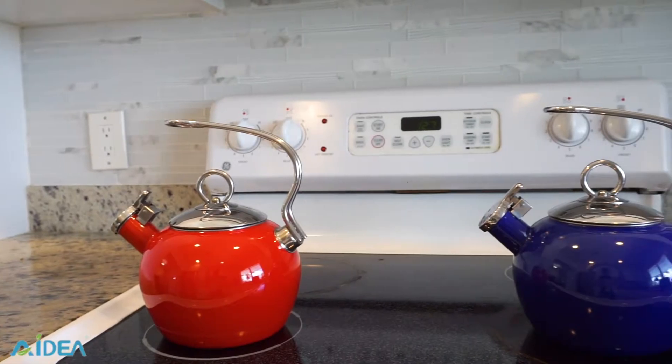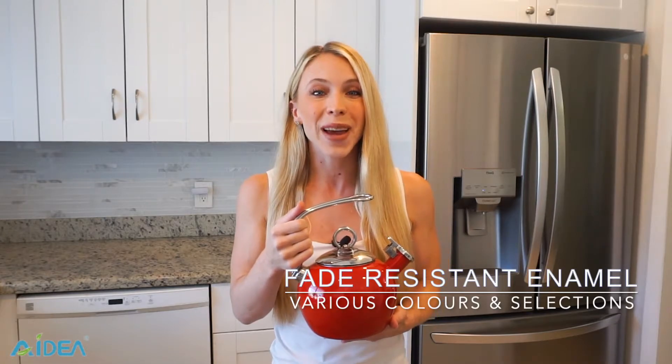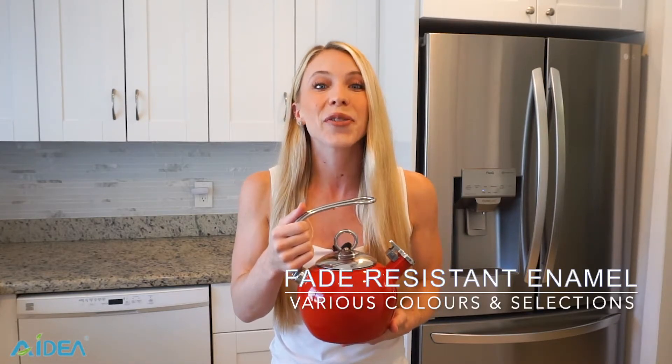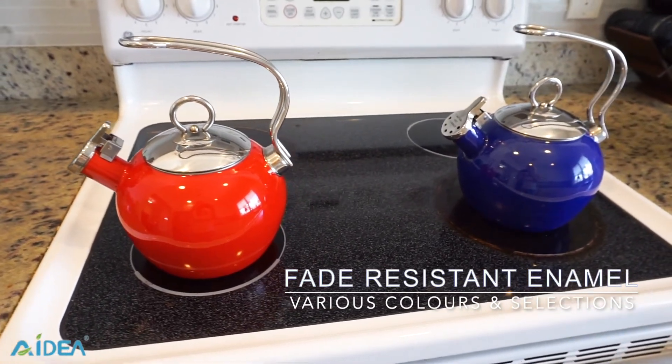Our Adia Enamel on Steel Kettle is crafted using easy-to-clean, high-quality enamel, which resists fading. Its modern design, distinctive shape, and various color selections look fantastic on the stovetop and add an aesthetic appeal to your kitchen.